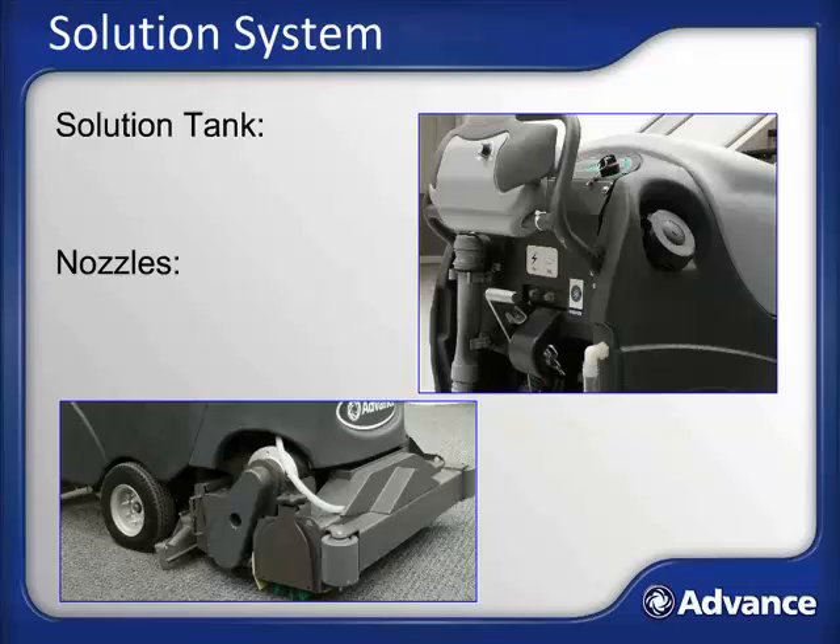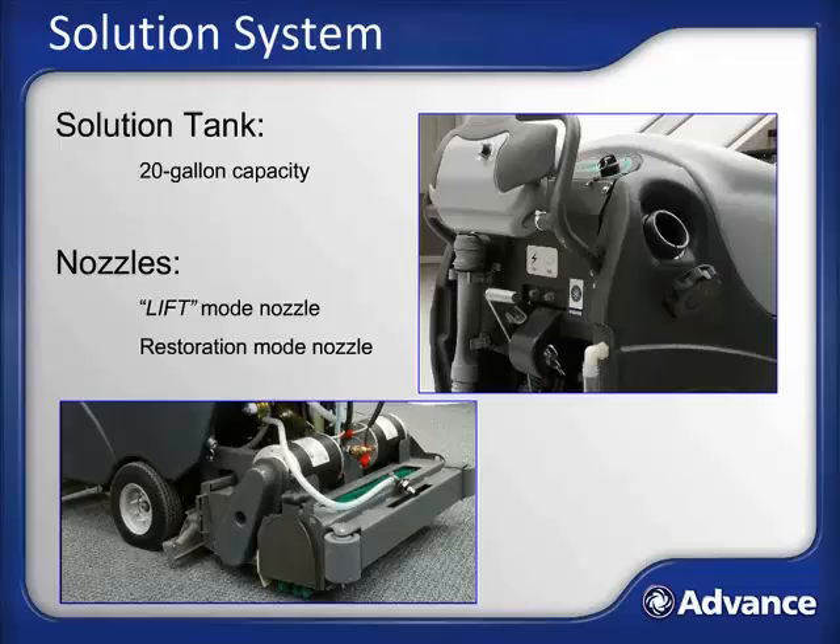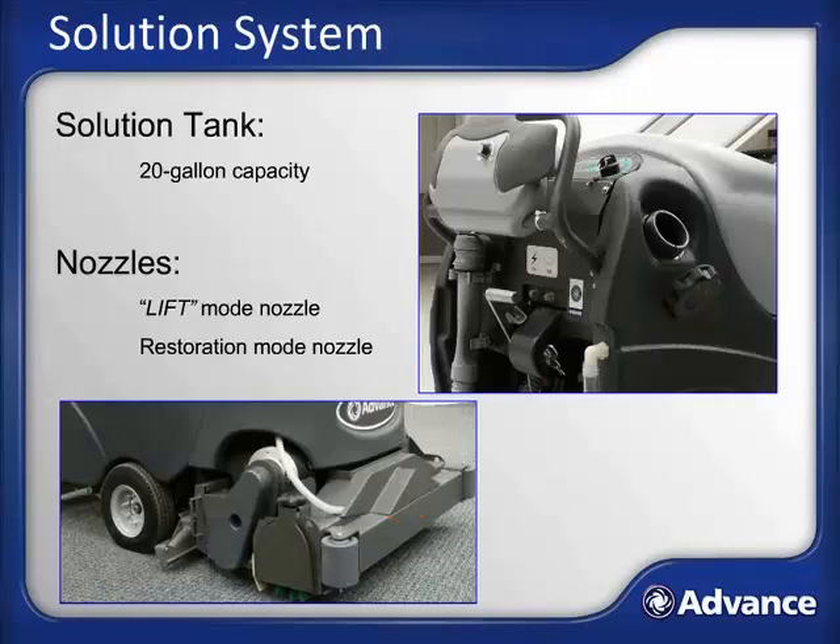The solution tank on the AquaPlus has a 20-gallon capacity. The fill port is located on the right side of the operator's controls. To fill the AquaPlus, turn the solution cover counter-clockwise until it may be removed, then place up to 20 gallons of water in the tank. The solution is dispensed through one of two nozzles: the lift low-moisture mode nozzle, accessed by removing the front nose cone by lifting straight up; and the restoration mode nozzle, accessed by removing the nozzle cover using two Phillips head screws on either side. It is important to keep both nozzles clean and free of debris at all times.